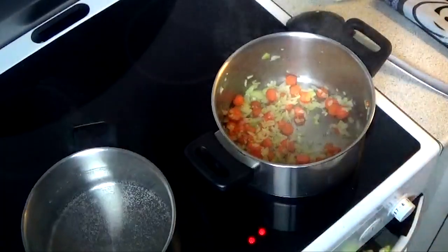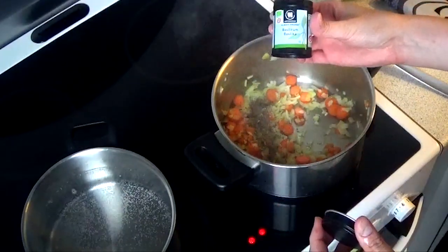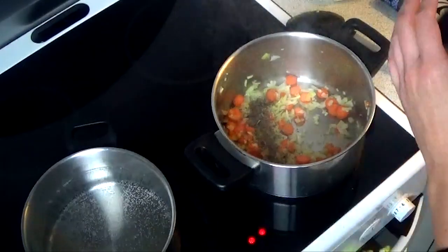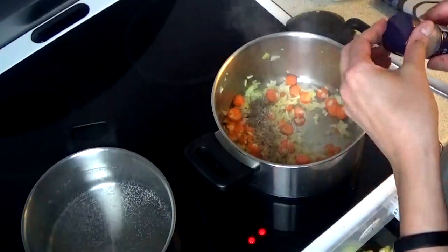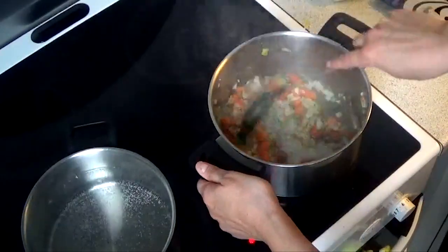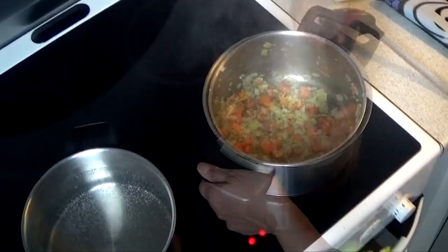After that, I'm going to add some dried basil, and I'm also going to be adding some garlic powder. You can add more or less, it's all up to you. Then you stir it for a little and mix it all together.